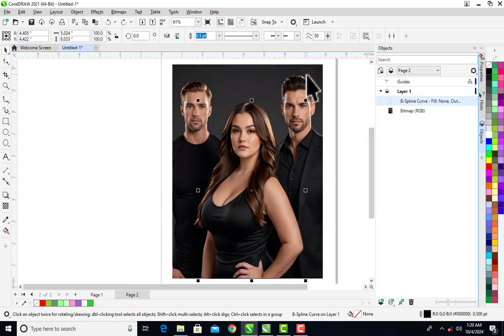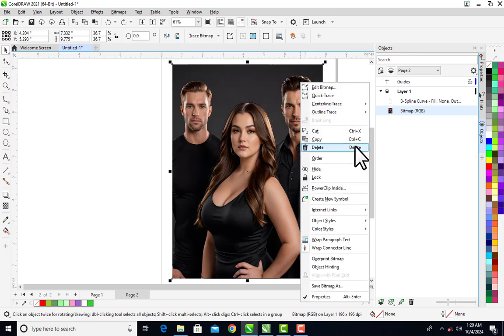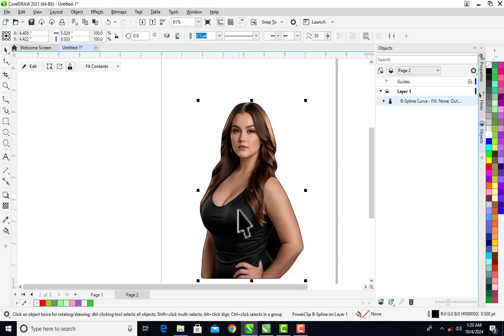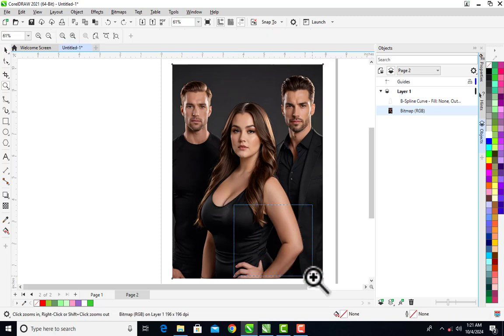Now here's what you need to do: right-click on the picture and click 'PowerClip Inside'. When you click PowerClip Inside you can see it traces out the picture. But I'm going to Control+Z because I want to fix something before I actually PowerClip.